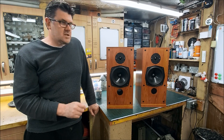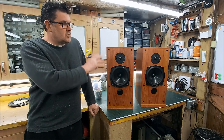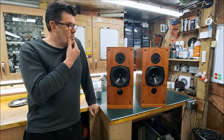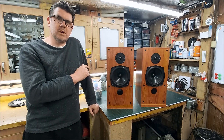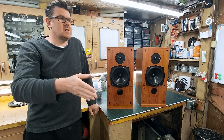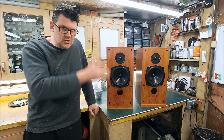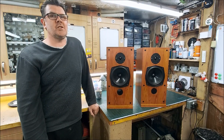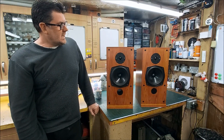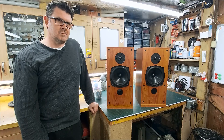So I soldered that back in, didn't think much more of it, tested all the drivers individually, and recapped the crossovers as they were. Put them back together, measured them both, and they still both had the tweeter rising response at around 12k, and now they both have a huge dip at six and a half kilohertz - but they're both doing exactly the same thing. I thought the notch filter must be tuned incorrectly.